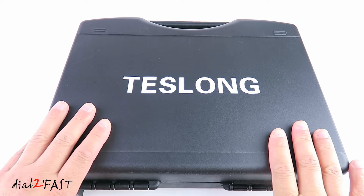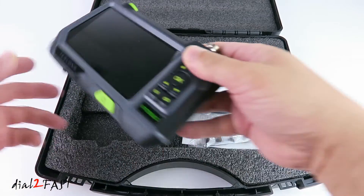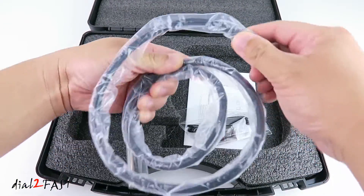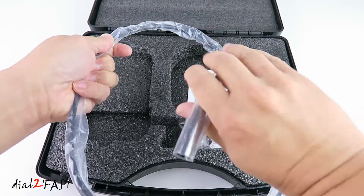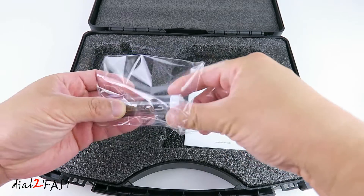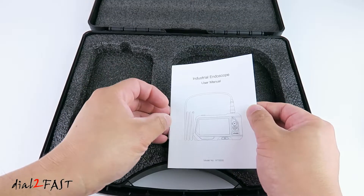This Teslong endoscope comes in a carrying case. Here's the 5-inch LCD monitor. Right here is a camera probe attachment. In this bag is a USB cable and the different attachments you can attach to the end of the camera. And right here is a user manual.